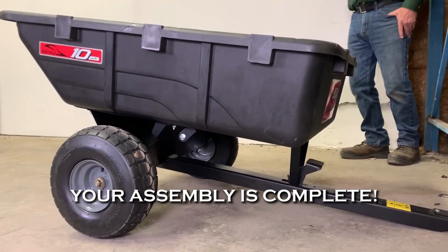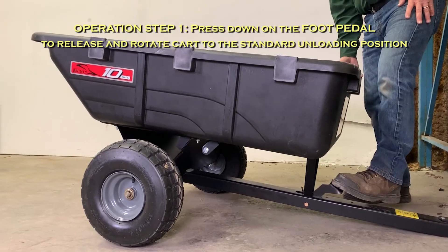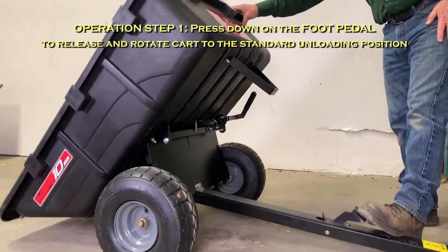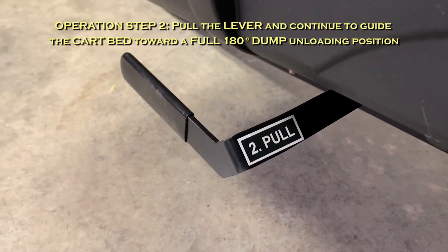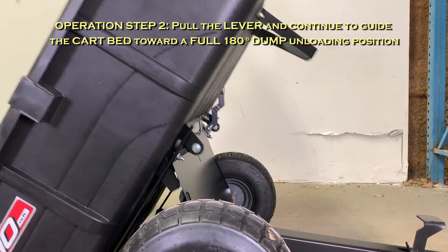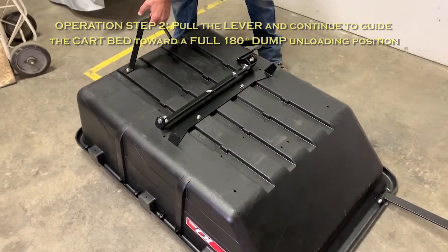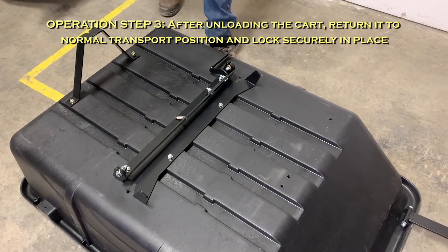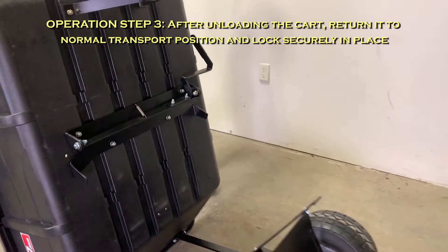Congratulations! Your assembly is complete! Operation Step 1: Press down on the foot pedal to release and rotate the cart to the standard unloading position. Operation Step 2: Pull the lever and continue to guide the cart bed toward a full 180 degree dump unloading position. Operation Step 3: After unloading the cart, return it to normal transport position and lock securely in place.